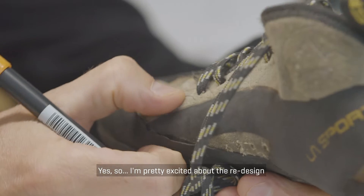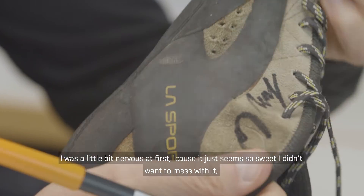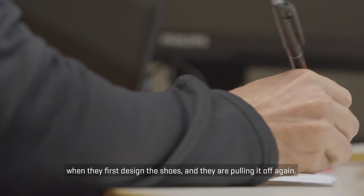Pretty excited about the redesign. I was a little nervous at first because the original just seems so sweet — I didn't want to mess with it. But as we've learned from Sportiva, they tend to have a really good vision when they design these shoes, and they're kind of pulling it off again.